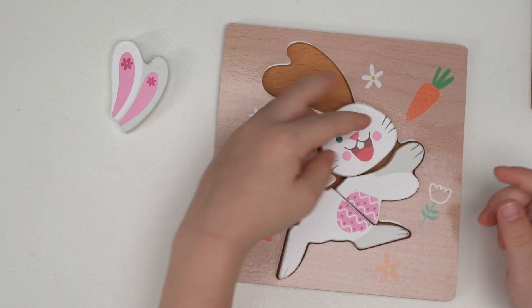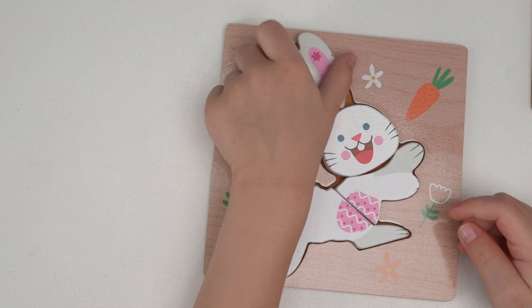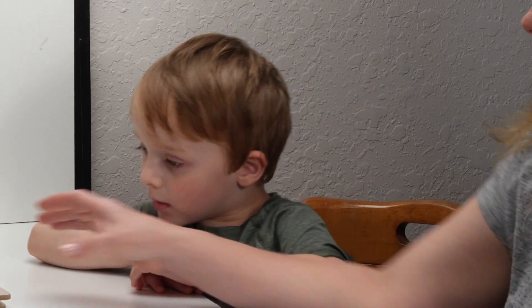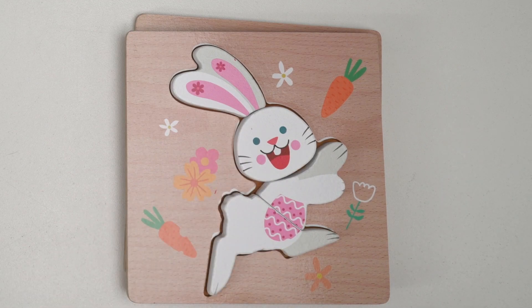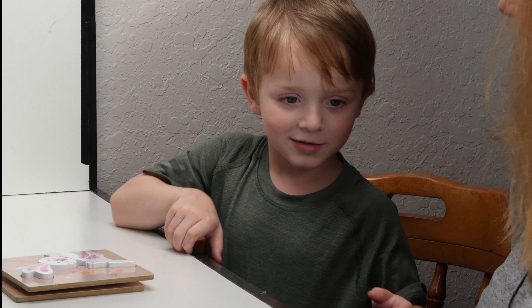Head. Head. And his ears. And his ears. What color were his eyes? Black. Those are blue. Blue.